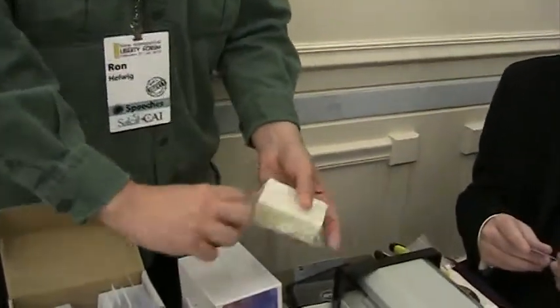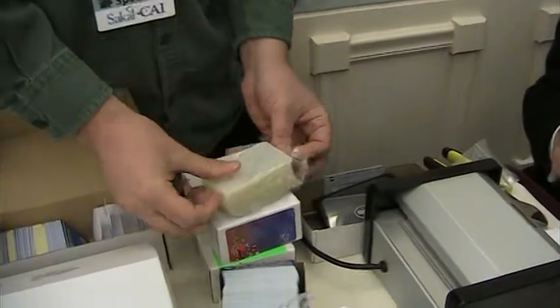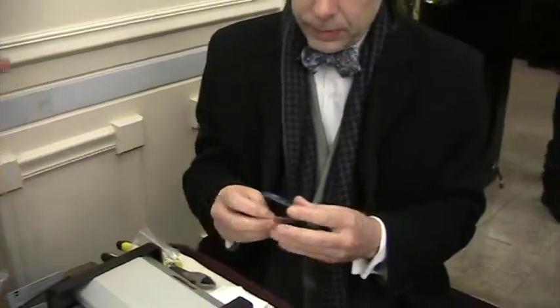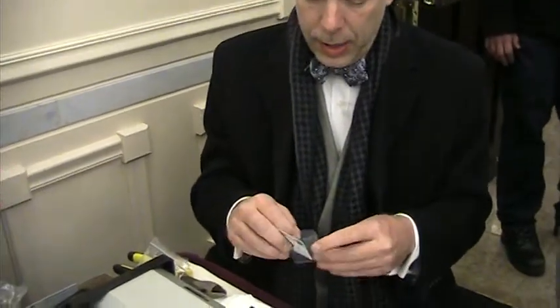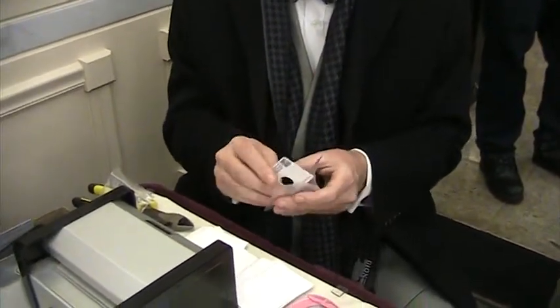We're gonna have to open up a pack of 100 laminates. So that's a laminate pouch, and it has to be opened up like a book first. And insert the card.